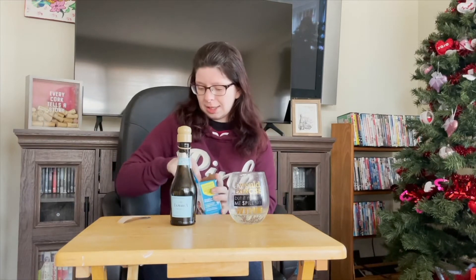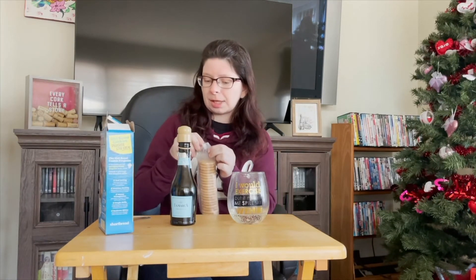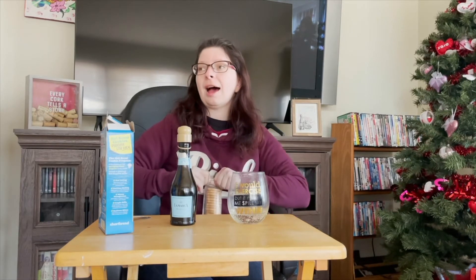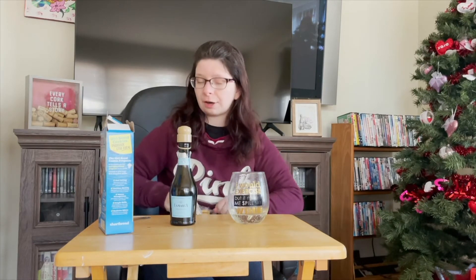Let's go ahead and open up this lovely box of cookies and give it a shot — taste the difference between a cookie and the wine. Usually when you have a bite to eat plus a bit of wine you get a smoother taste, as we saw from last week's video with the Pinot Noir and the peanut butter patties. You definitely get a smoother flavor after the cookie.